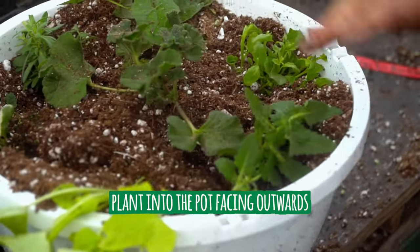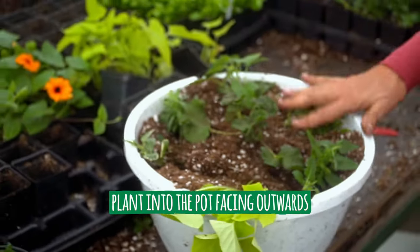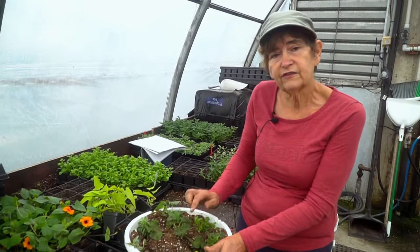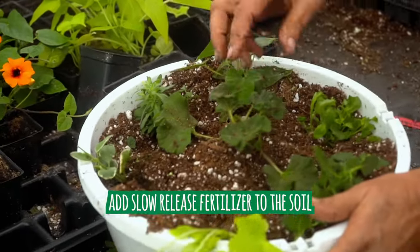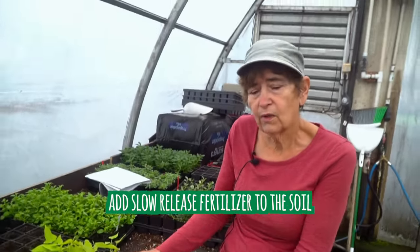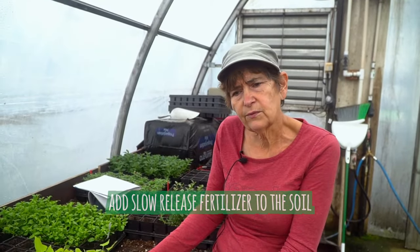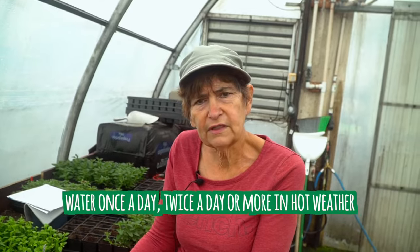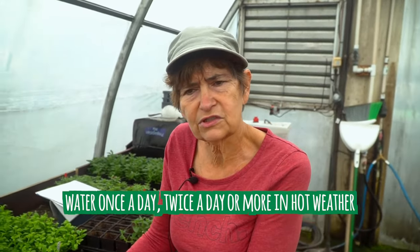Everything is pinched. This soil here has slow-release fertilizer in it. If yours doesn't, you should add slow-release fertilizer — Osmocote — into the soil for an added touch, and also fertilize at least once a week. You're going to have to water a minimum of once a day, and twice a day when it's hot — morning and evening. Even sometimes, if you have 33-degree temperatures, check a third time. Better to water too much than too little.